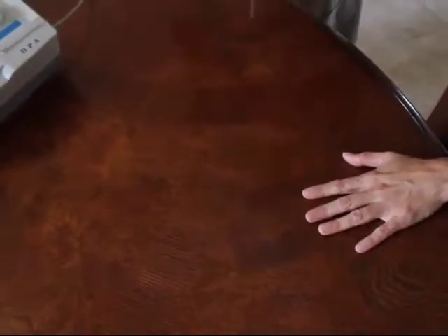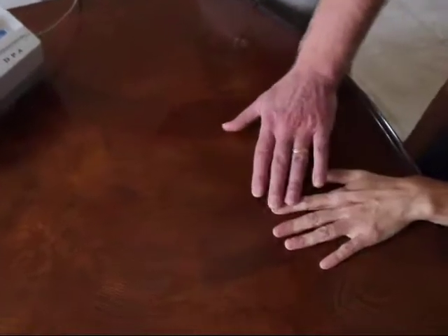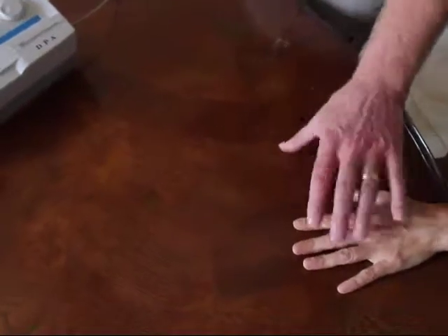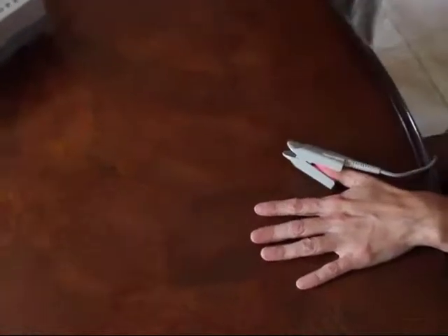The first thing we want to do is make sure that the patient or client is sitting calmly and both feet are flat on the floor. We can use any finger. This particular patient's fingers are rather small, and we found that her thumb works out best. I like to use one of the fingers that's closest to the heart, but you can really use any finger on any hand.